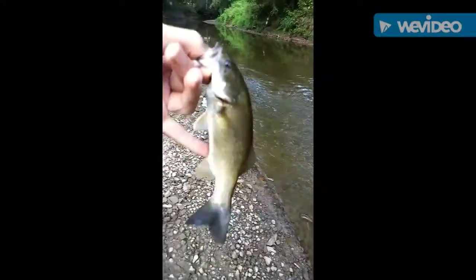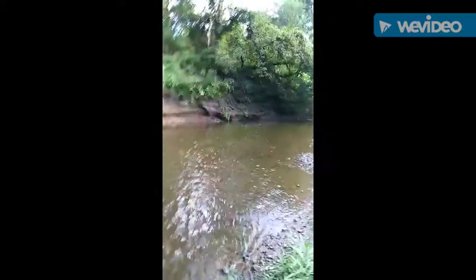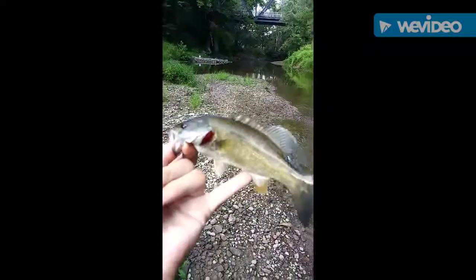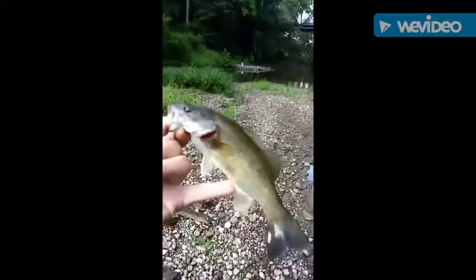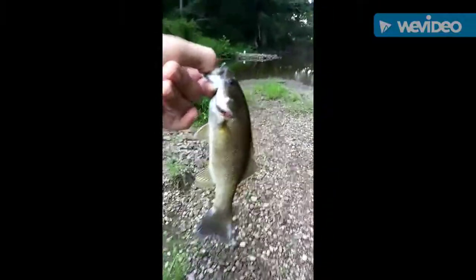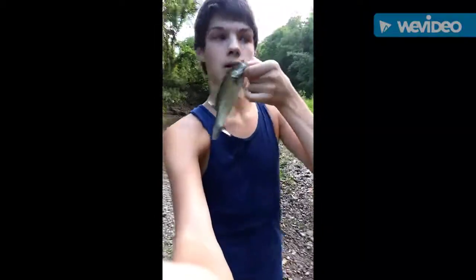Fourth smallmouth of the trip is a dink, but every fish counts guys — right out of that main seam current right there. It's a little dinker but every smallmouth counts. River fishing smallmouth is the best, funnest way to fish. I just got a little dink but every fish counts guys — let's keep after it.